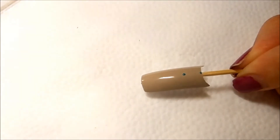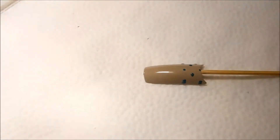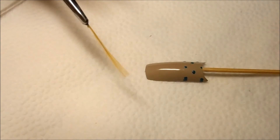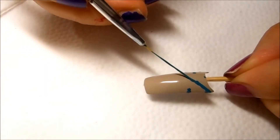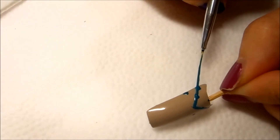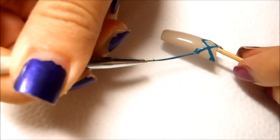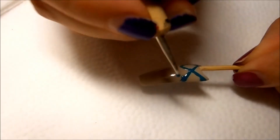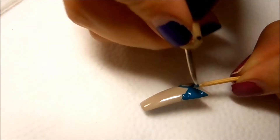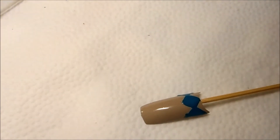I'll put one dot here as well. Now I'm going to use a thin long brush and connect the dots. Then I'll use my dotting tool to fill in the spaces. I'll clean the dotting tool and the long brush with acetone to get ready for the next color.